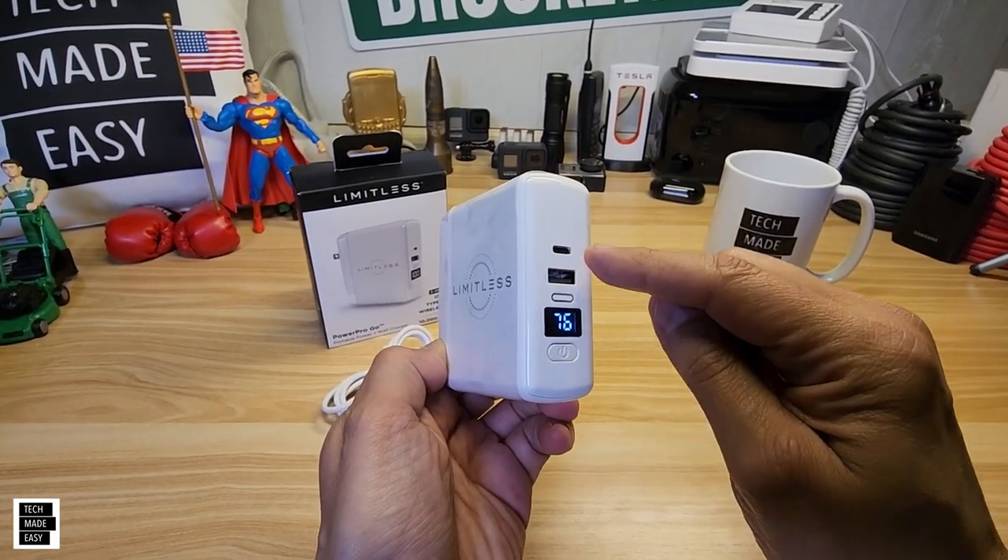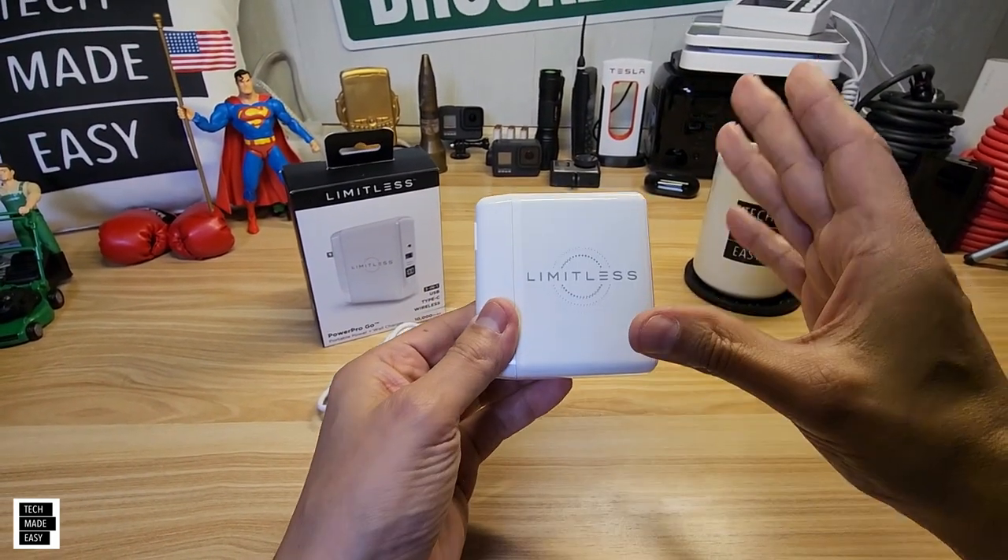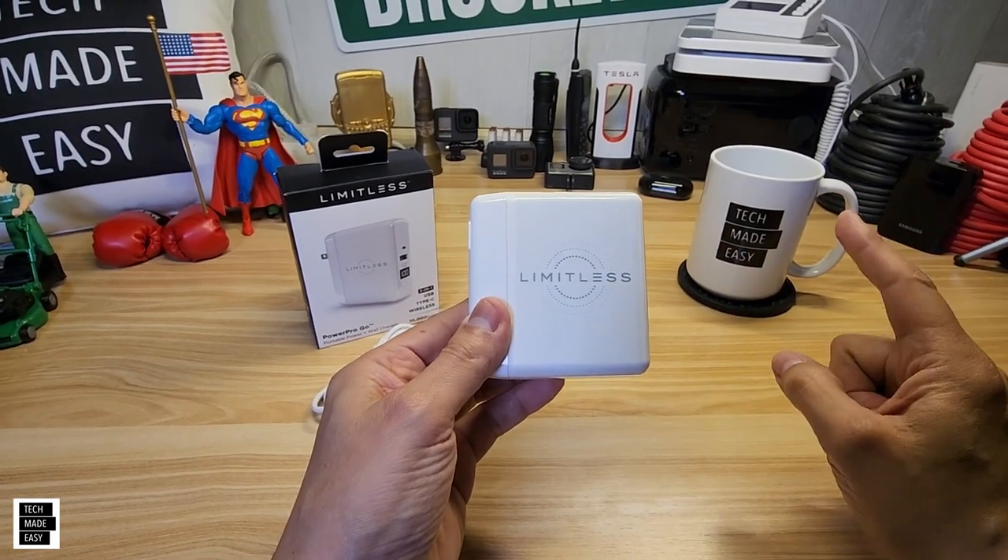It's got a Type-A and a Type-C as well. So this is really cool to have in your bag, and this thing comes in a couple of colors — I'll show you those in a moment.